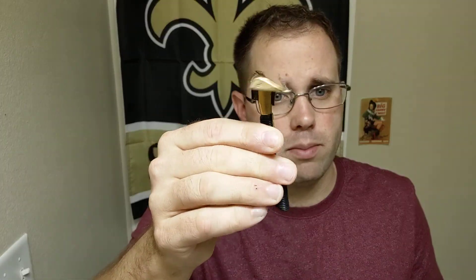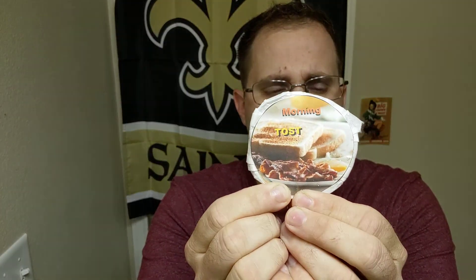Today's razor is going to be the Gillette Push Button. May have to change the blade mid-shave — I'm not sure how many shaves I have on this blade, but we'll find out. Soap for today is Morning Toast. That's theoriginalsafety2.com, all one word.